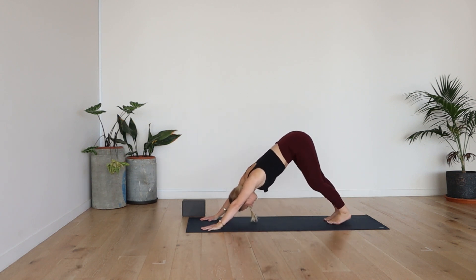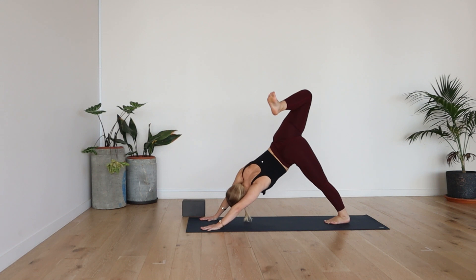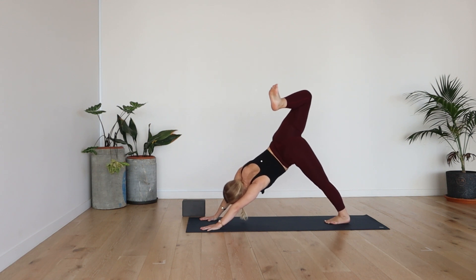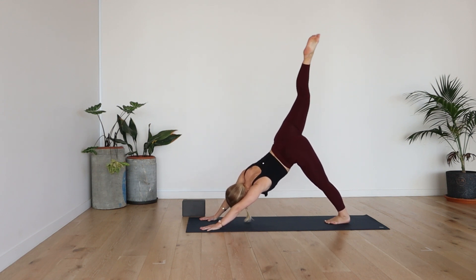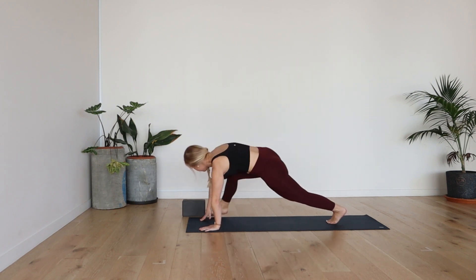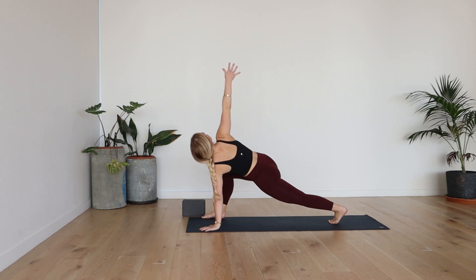Start to pedal out the legs here. Inhale, right leg high — three-legged dog. Exhale, bend the knee, open up through the hip. Keep that right knee high, left foot low. Inhale, lengthen right leg long. And then exhale, right foot outside of right hand. Take a deep breath in as you lift your right arm nice and high — easy twist.